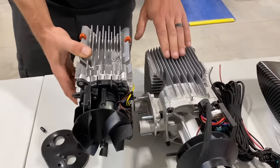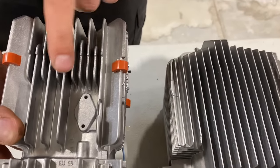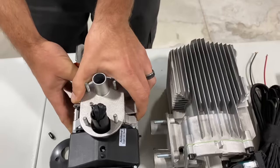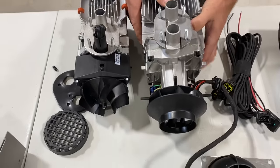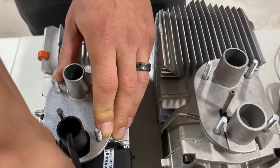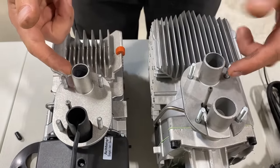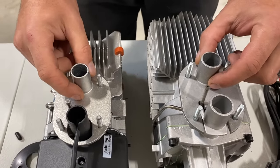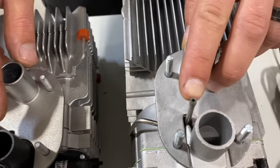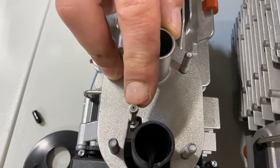Looking at the two side by side, the fins on the Chinese one are much smaller, thinner, and more brittle. The Webasto fins are much thicker and feel more rigid. When we flip them over to look at the exhaust ports, the Chinese ports are a little bit larger than the Webasto. The Chinese fuel line is much larger in inside diameter, and the Webasto one is much smaller, which makes me think the Chinese one is going to use about two to three times the amount of fuel.